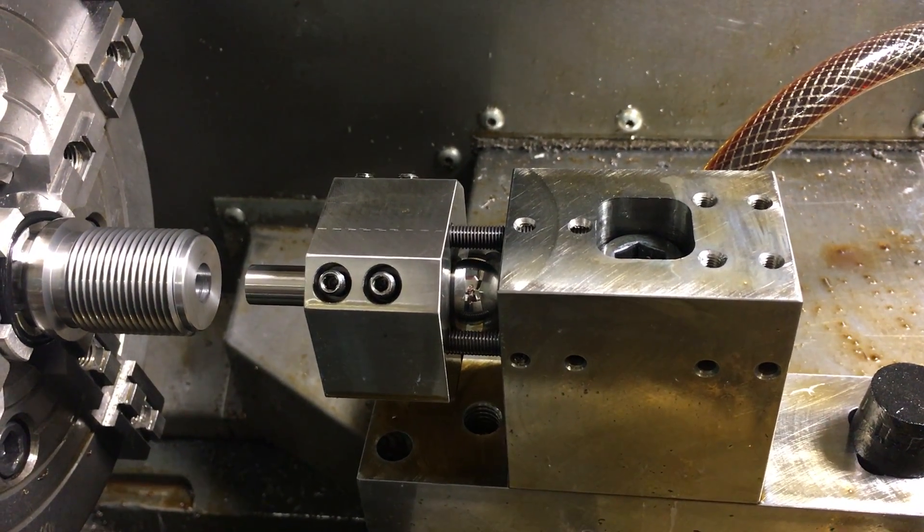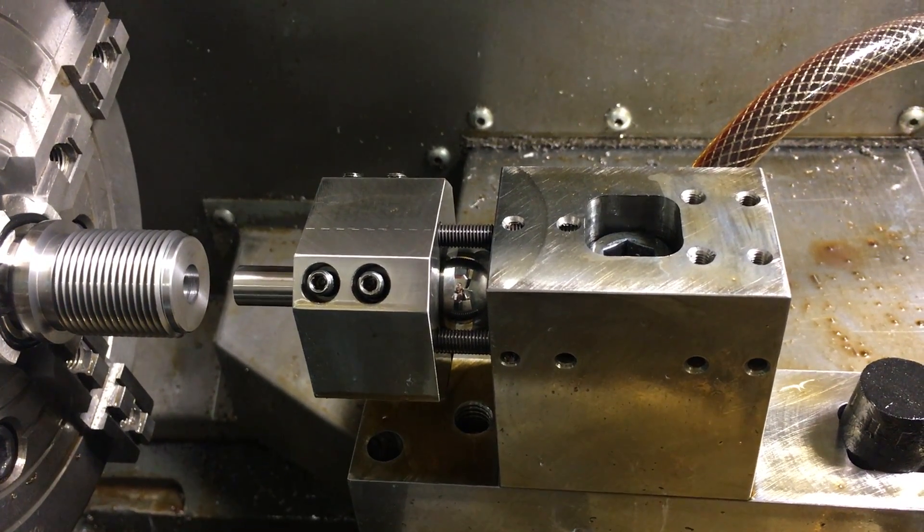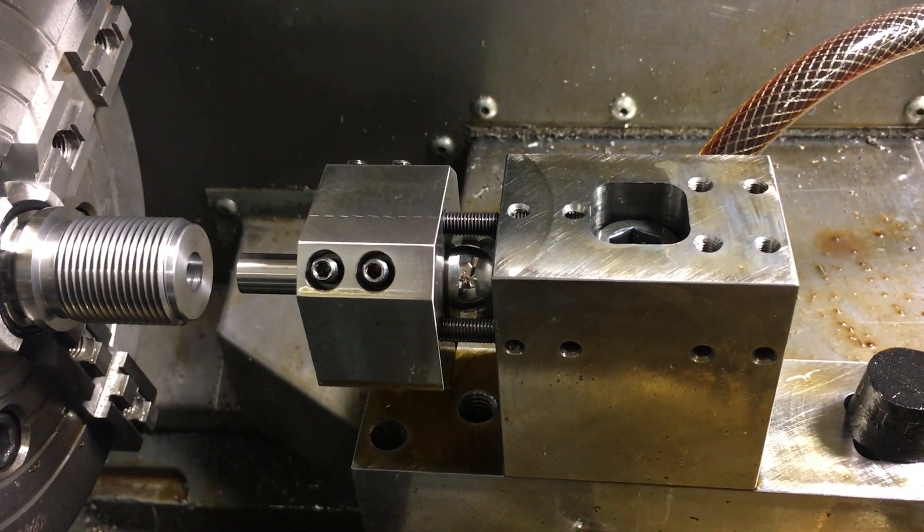Hello, this is Mark at Short Action Customs. Today I want to talk about chambering. We've got our 2014 Haas TL1 CNC lathe that we only use for chambering, muzzle work, and action truing.